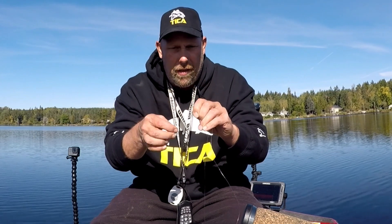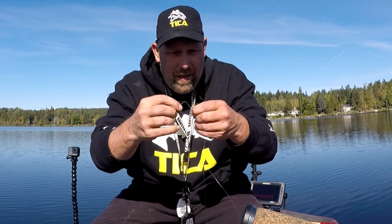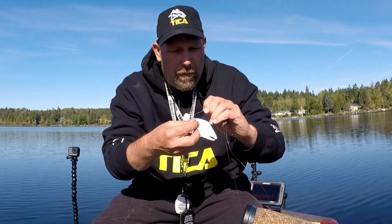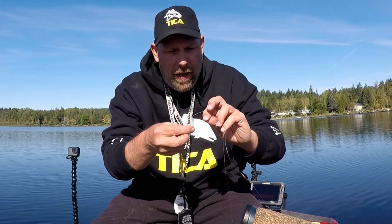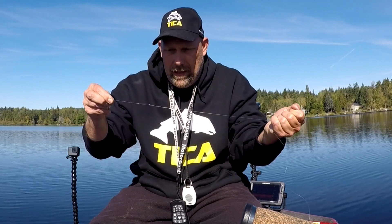You're gonna drop that hook through the loop three times — one, two, three. Basically you just tied a triple overhand knot, that's all that is. Pinch the knot, wet it, slide it down into place and now you've got a loop knot. Your lure will hang off of that — your grub body or whatever you're gonna run on it.